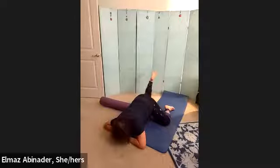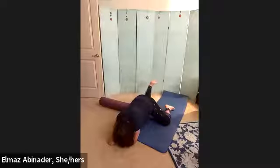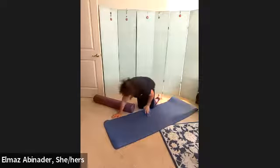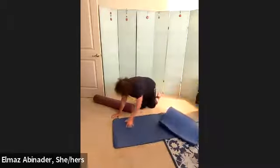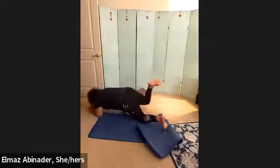Now to the inside — one, two. Your hip is wrapping the other way. Three, four, five, six, seven, eight, nine, and ten. Bring it back to the center.